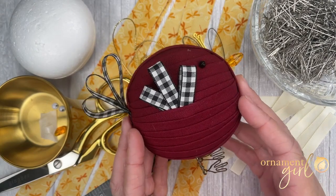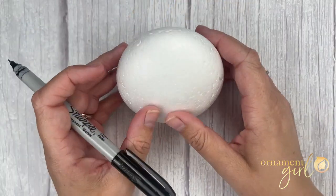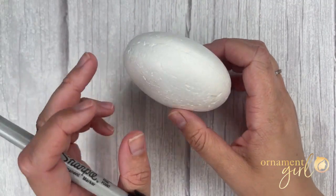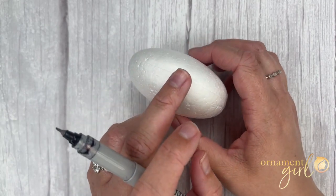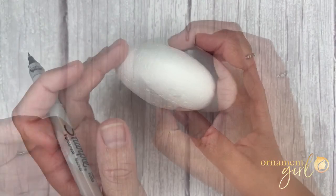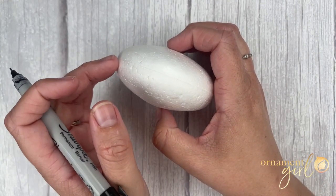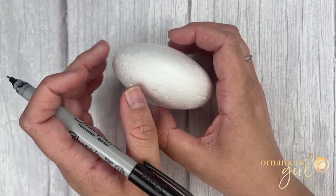Once you have all of your tools and materials gathered we can get started on your whimsical bird. This very first step is optional. I am going to mark the equator on my disc shaped foam to help myself see it and to help you see it in the video. You don't have to mark this equator on your foam but it does help throughout the pattern to know where that equator line is.